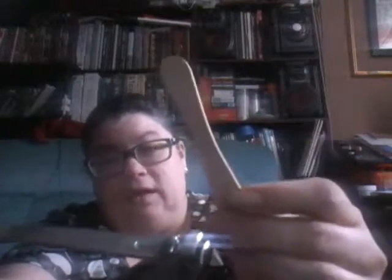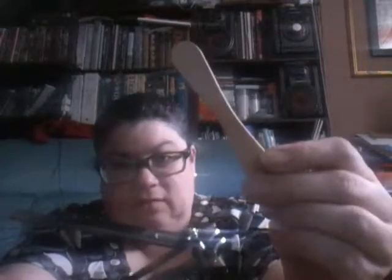And all you need to do it is one of these. That's right — a toenail clipper and a popsicle stick. How could you go wrong? You just take your toenail clipper and you choose which side of the stick you want to cut up, and you just clip it like so.